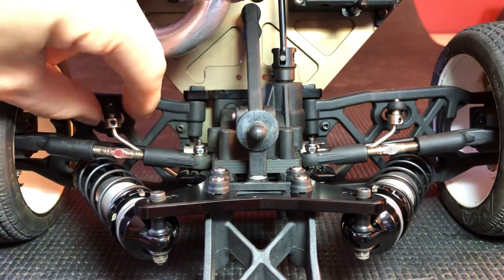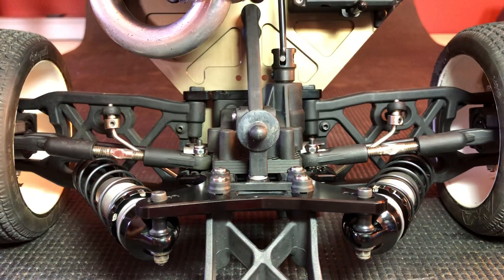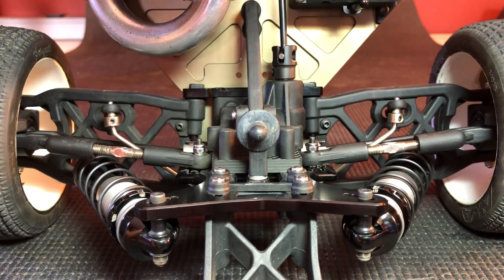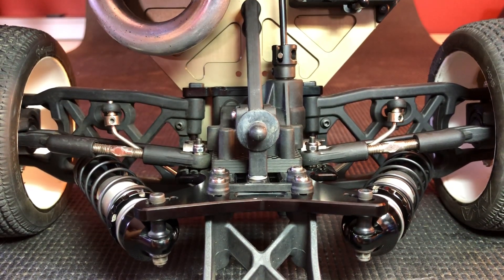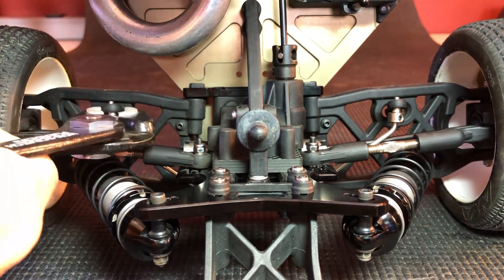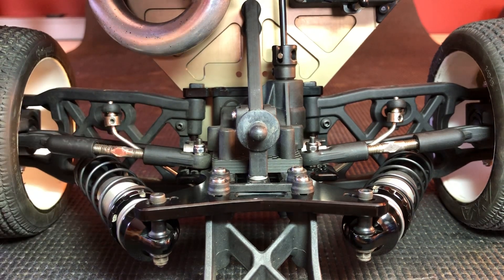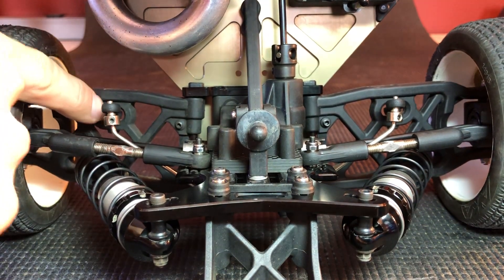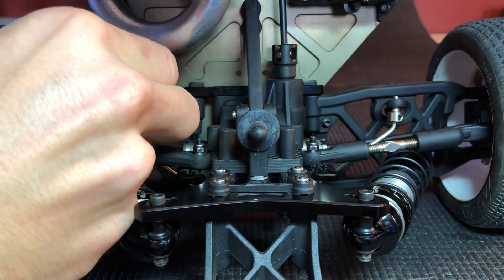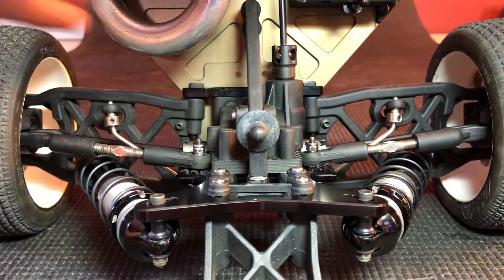You also want to make sure that these little rod ends are free. If they happen to be a little bit tight, you can simply take a set of pliers and pinch on either end — just a quick little pinch. If needed, you can also take off the bottom screw and pinch the bottom part to make them even more free. That's the same for your upper camber links as well — just a little tip there.